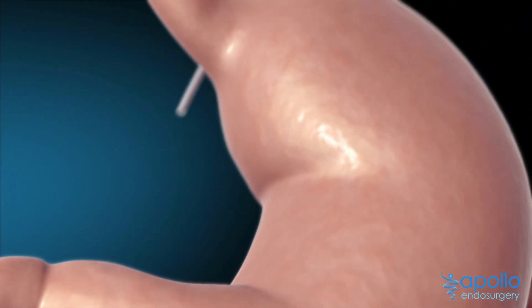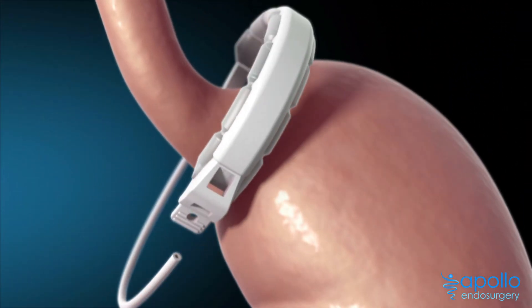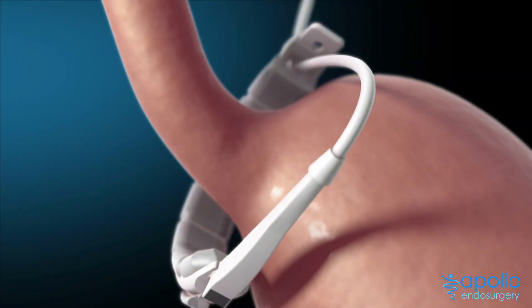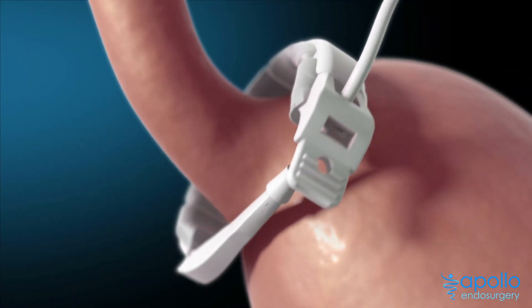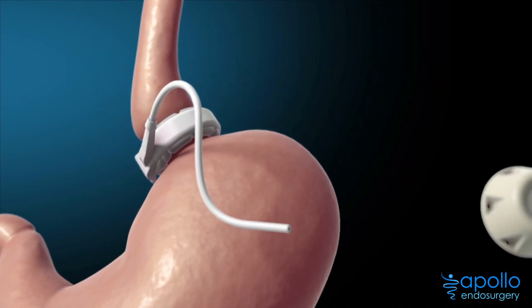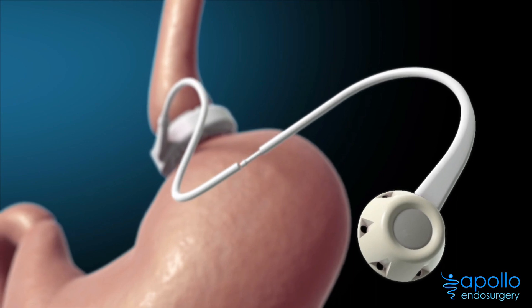During a minimally invasive procedure, an adjustable band is placed around the upper part of the stomach, creating a small pouch. The band is connected by thin tubing to an access port below the skin.